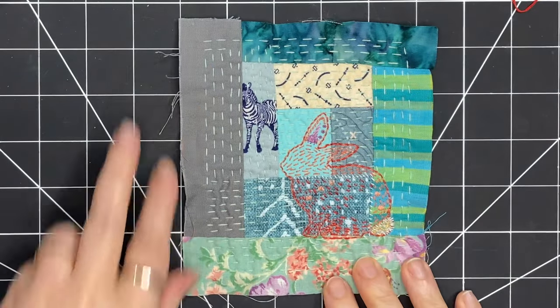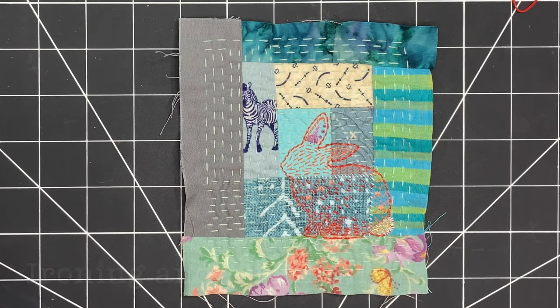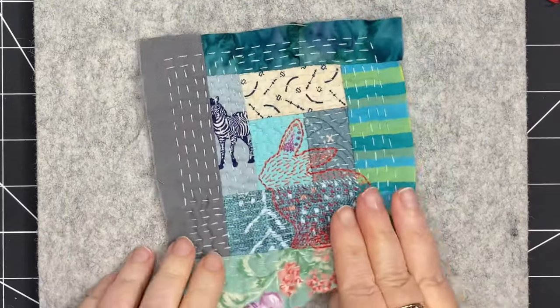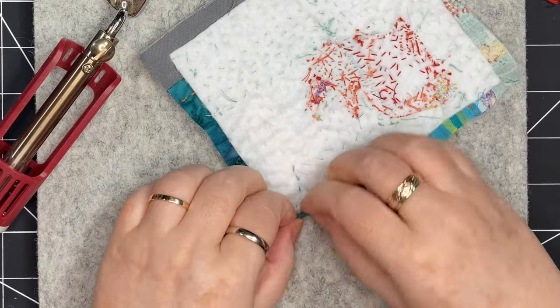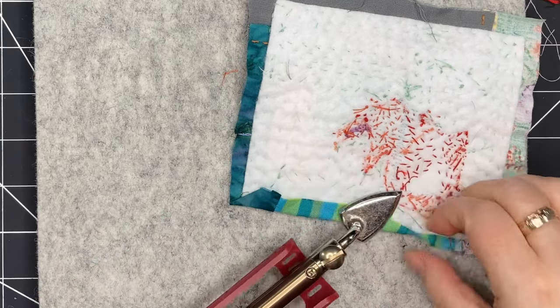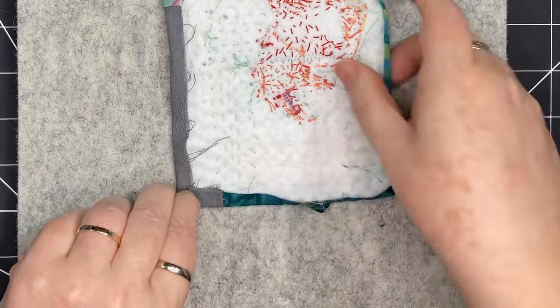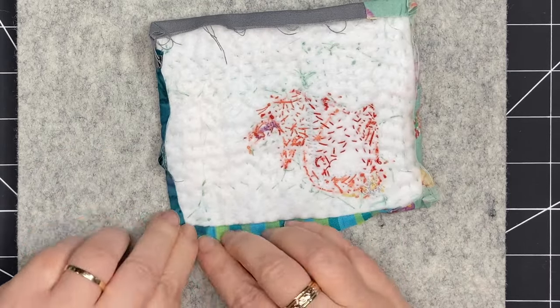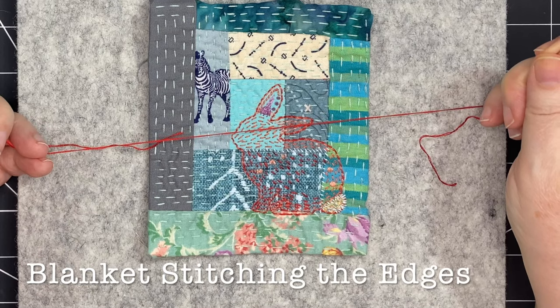To fold under this fabric I could iron it, or I could use pins to hold it in place. I'm going to start by bringing out my small iron and folding these edges under — the heat is going to help that curling to begin. At the corners, I'm going to fold them in to create a nice miter, which will reduce some bulk and make the corners a little bit crisper, although I'm not really concerned about anything being precise.